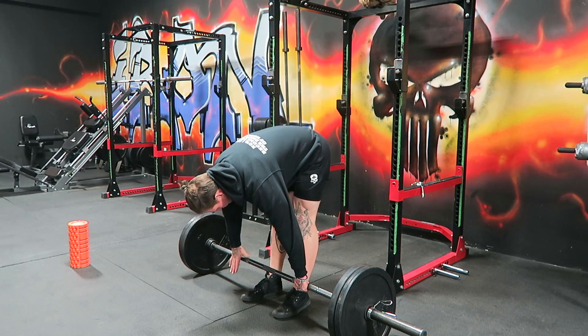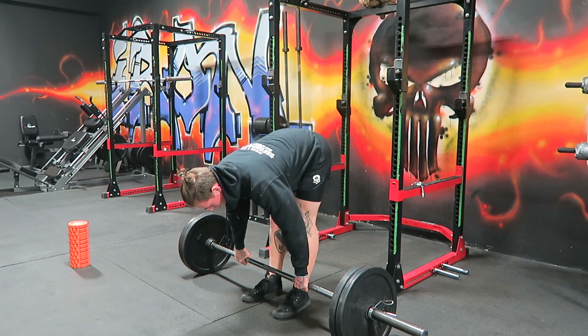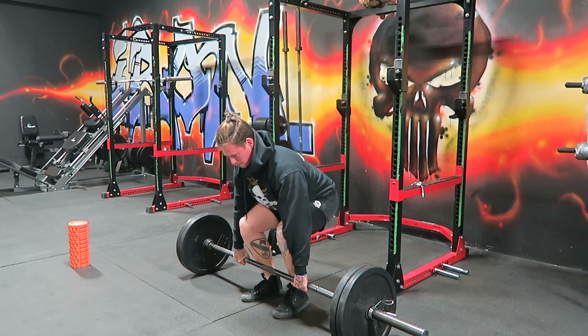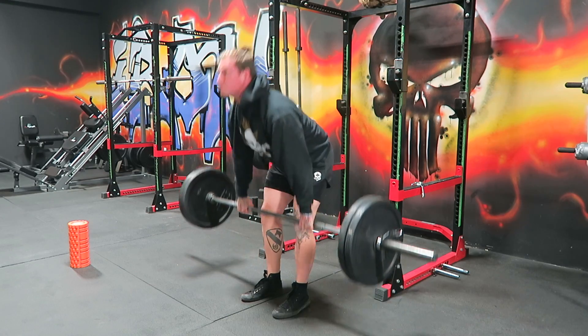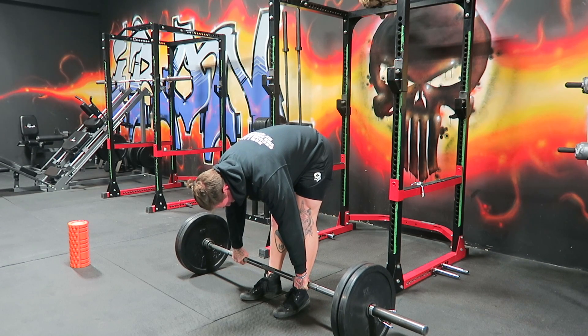Good afternoon, Iron King family. This is another edition of Berserk Barbell from 2 to 5. Please like, share, and subscribe to the YouTube channel. I really want to create something fun, unique, and exciting.